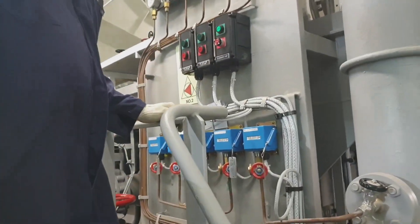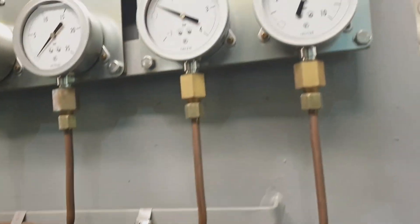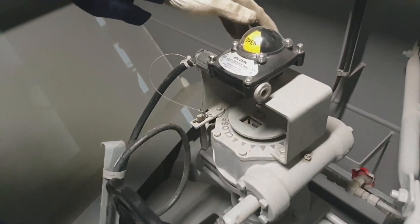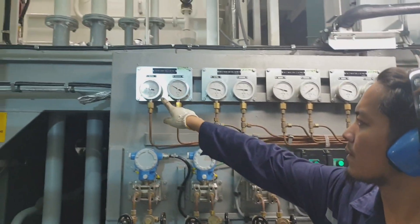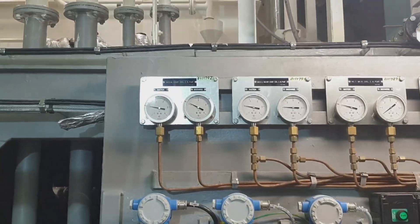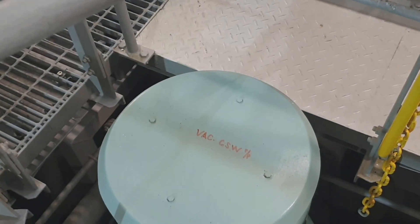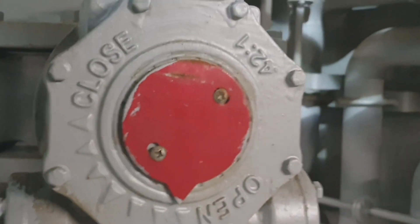At this moment we have to check all the involved valves before starting the pump. This is the IG scrubber pump, this is the outlet of the vacuum condenser, and this is the vacuum condenser cooling seawater pump. Right now I'm starting it.